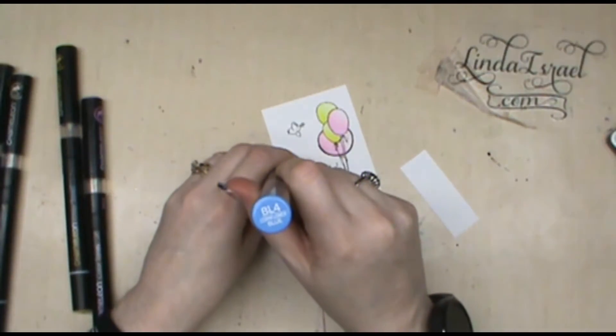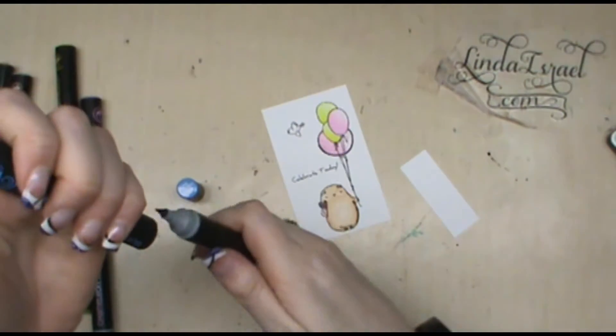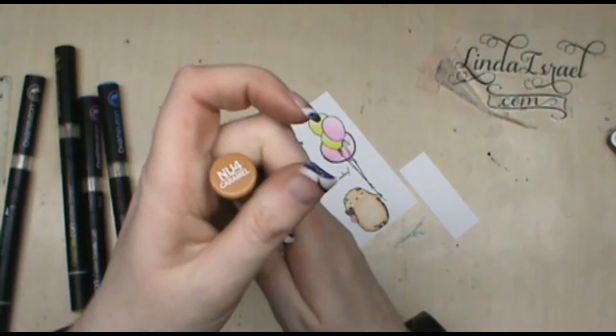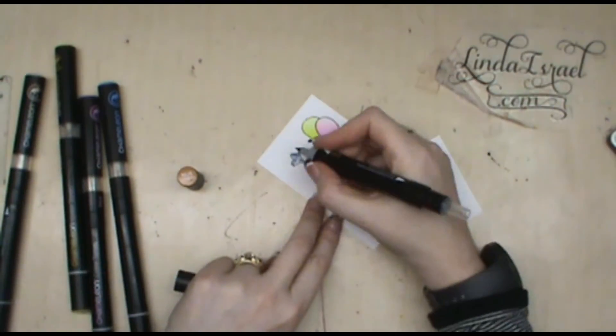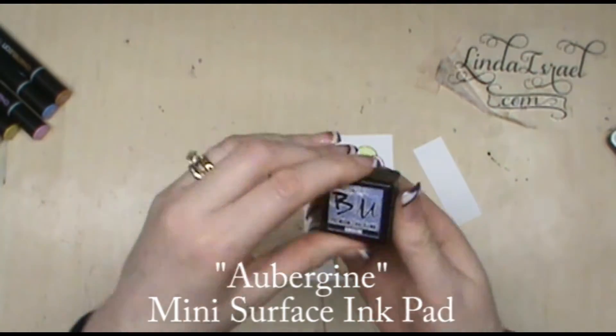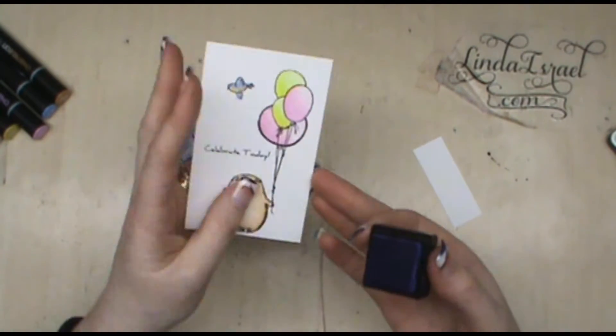I've got cornflower blue — BL4 — to color the little bluebird, and I'm going to add a little caramel to its belly. I've also got the aubergine from Brutus Monroe and I'm going to use that around the edges of this little card.